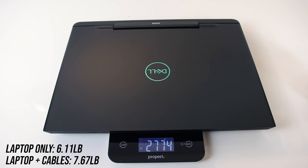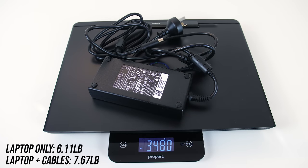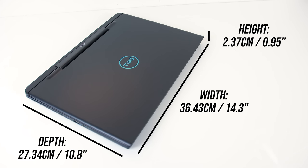My unit came in at under 2.8kg and then just under 3.5kg with the 180 watt power brick and cables for charging included. The dimensions of the laptop are 36.4cm in width, 27.3cm in depth, and under 2.4cm in height, so on the smaller side for a 15 inch laptop but a little thicker.